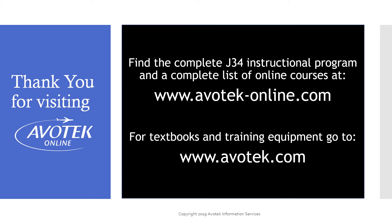Thanks for watching the J34 compressor housing disassembly video. You can find a complete online course for the disassembly and reassembly of the Westinghouse J34, along with many other educational programs, on the web at www.evotechonline.com. You can also see a complete list of textbooks, reference materials, and training equipment especially designed to support EMT schools at www.evotech.com. Thank you.